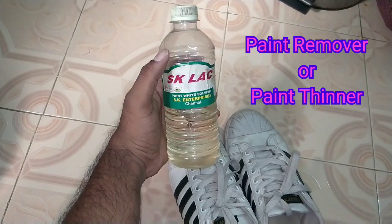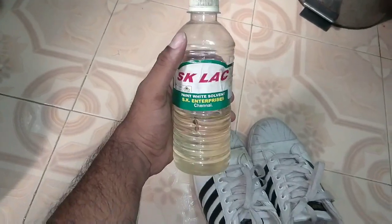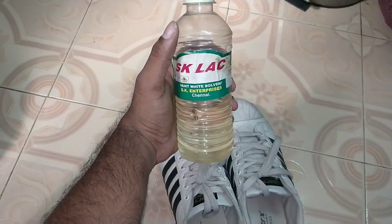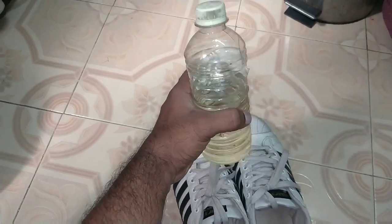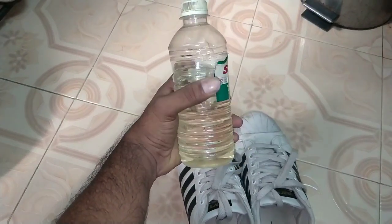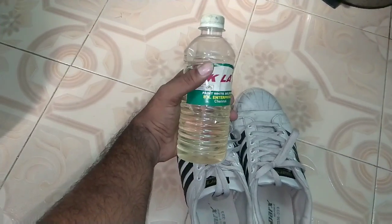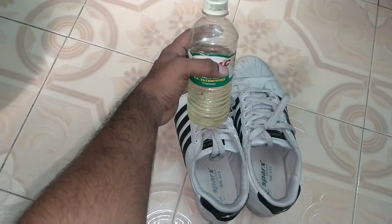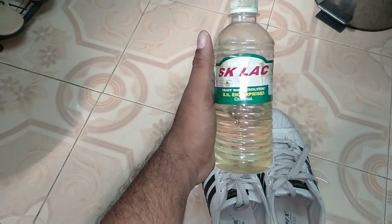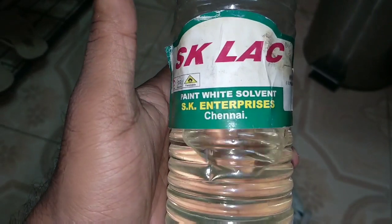This is the paint white solvent. You can use the paint white solvent — it can remove stains. You can clean it and remove all the grease stains. The MRP is 59 or 69.